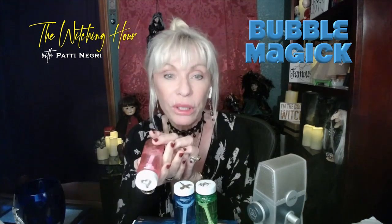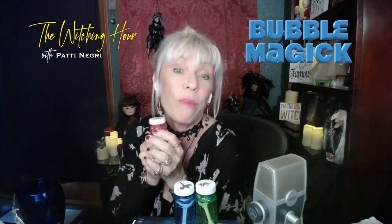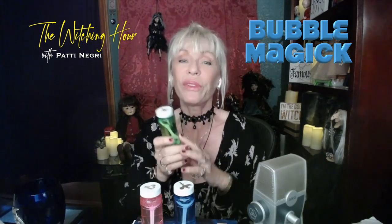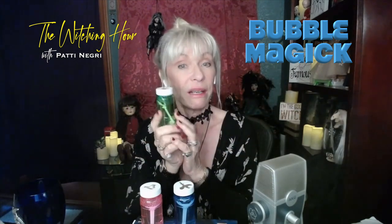It came as a three-pack. I have pink for love — I drew a little heart on the top. Love. You need love. Any kind of love. Some of you need romantic love, love of their kids, love of their friends, just self-love. Do some bubble magic. Green — money magic. You could do this almost every morning. Get your bubbles out and going: 'I am blowing my abundance into the wind.' Green for money magic. I drew a dollar sign.